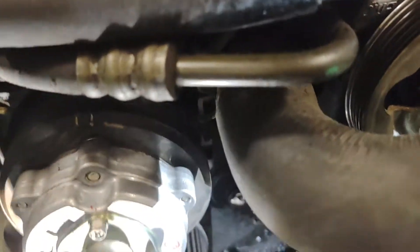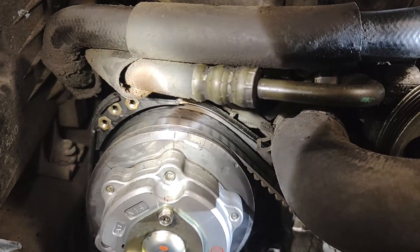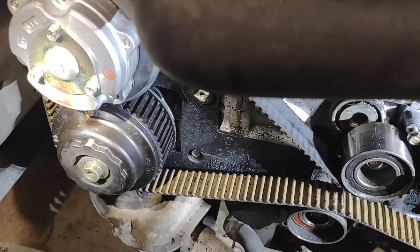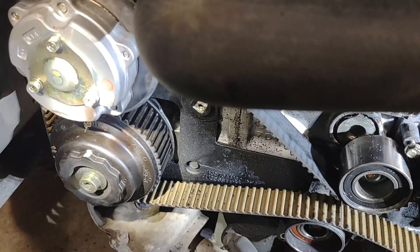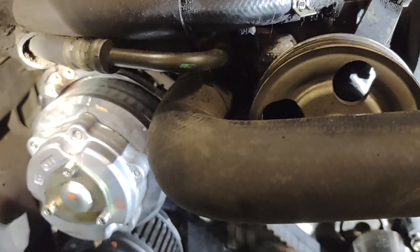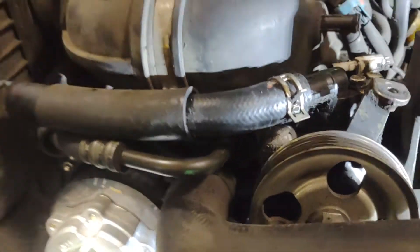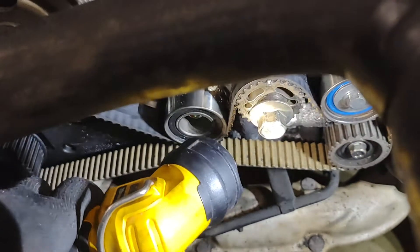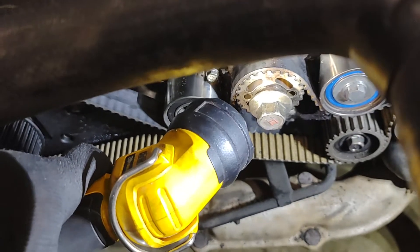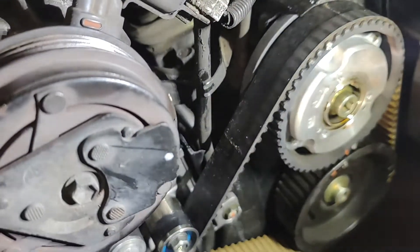Same thing over here. You're going to have a single timing mark right up there. Then on the bottom you can see the double marks — there's a double mark on the intake cam, and on the exhaust cam there's a single mark on the bottom. The two double marks need to line up; the two single marks need to line up with the respective covers. You also need your crankshaft to line up. If you get there and your cams are all misaligned, rotate the engine 360 degrees — a full clockwise rotation — and those will line up.